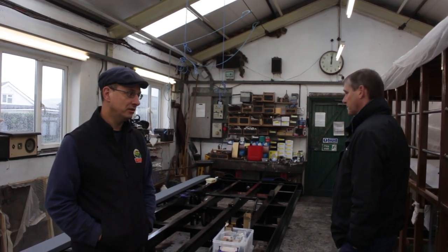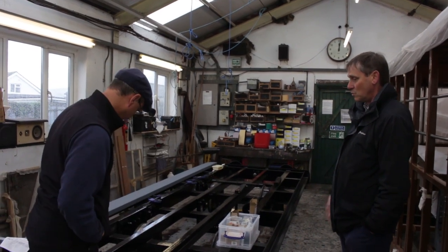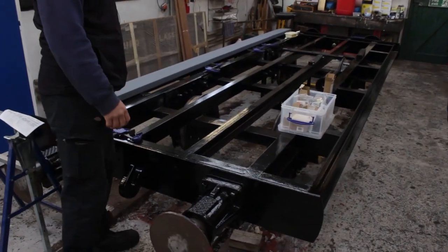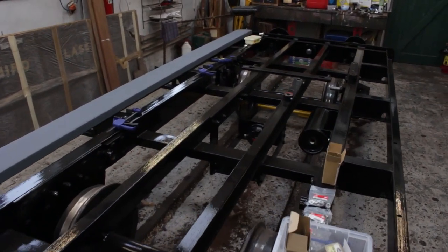We come in here a lot because it's always warm and dry, good lighting, and we always like an update of what's going on. It's always exciting stuff, nice and shiny and bright and clean. Nice new things being built, like the open coaches. The last time we had an update there was only one buffer on, but we now have four buffers and a draw hook. You've got brake cylinders on, and there's other stuff happening with the gubbins — there's an air tank on.